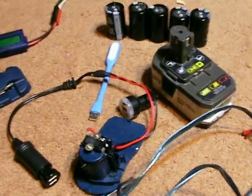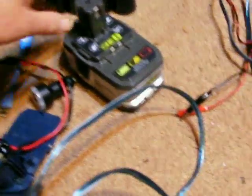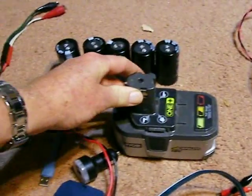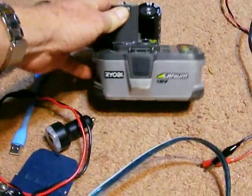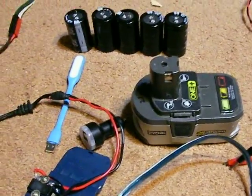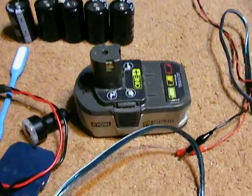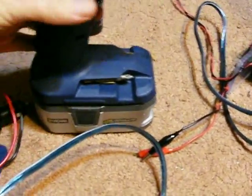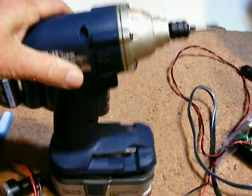Today we're going to be talking about some accessories. If you don't want to use an inverter, you can use other things. For instance, I don't know if a lot of people have electrical tools like this, but there's different kinds. This is an 18 volt one, and obviously you can use this to run your tools and such, which is very handy.